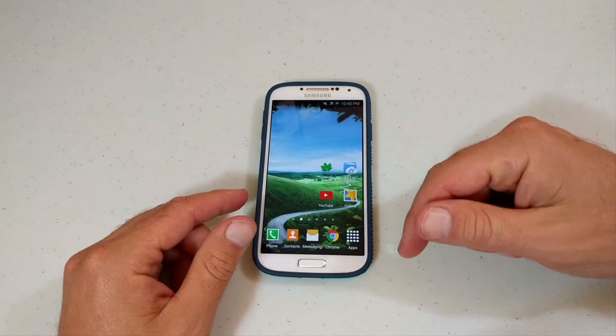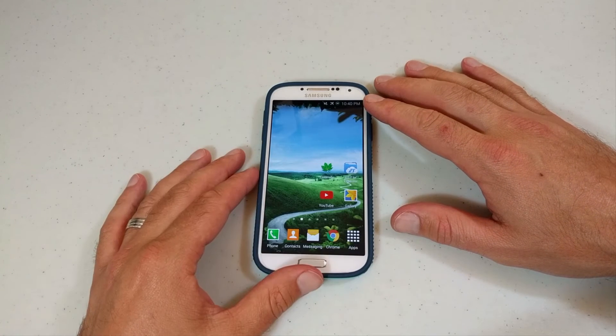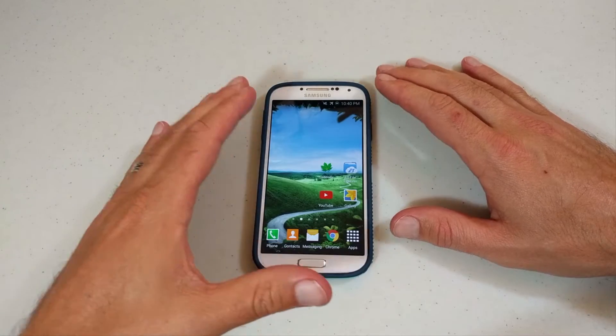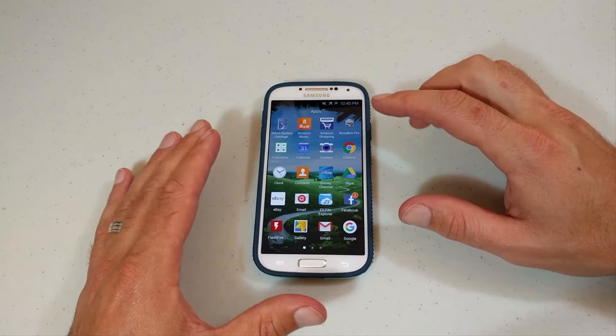Welcome everyone. My name is Bobby Techno from Bobby's Tech World, and today I've got a well overdue video for you. It's on the Samsung Galaxy S4 and we're going to go through FlashFire to do a backup of our phone — a backup of everything you have here, all your apps and where they were and everything else.